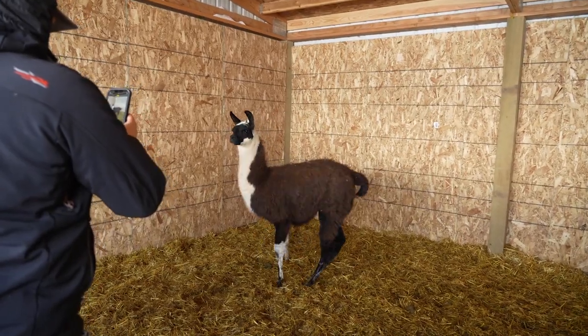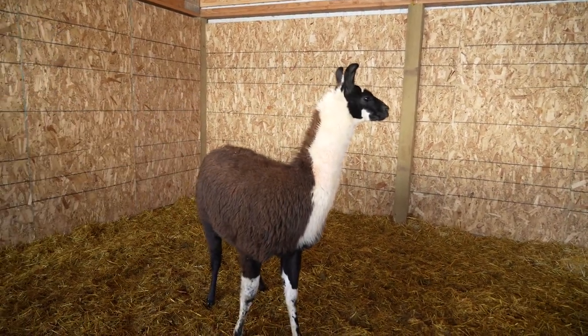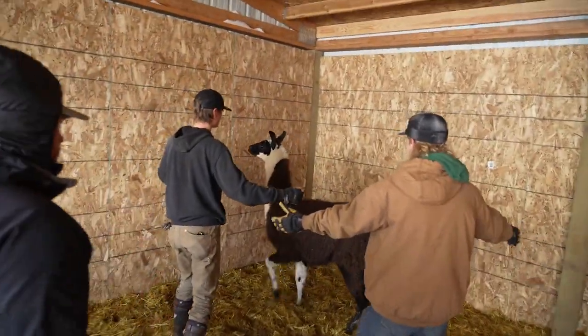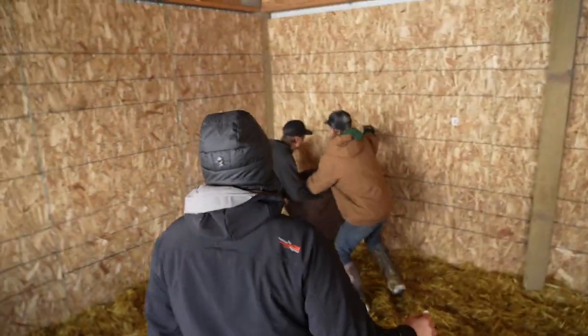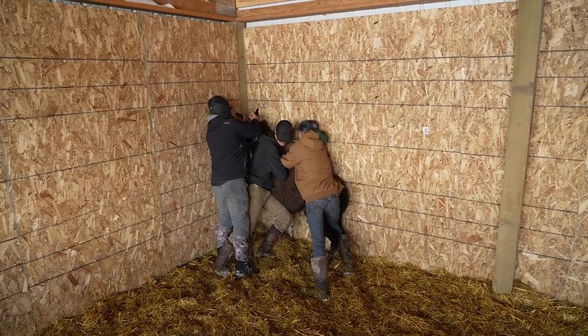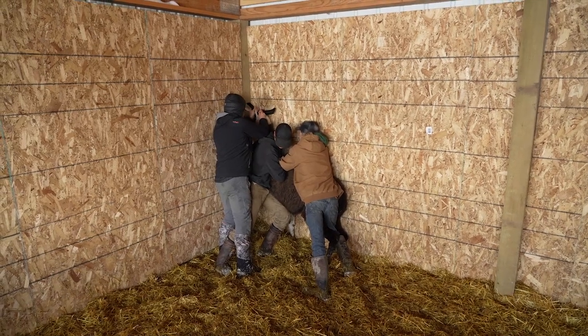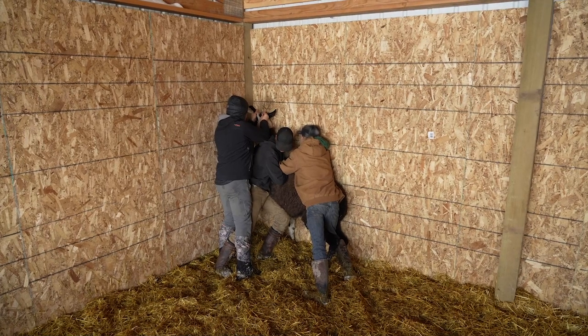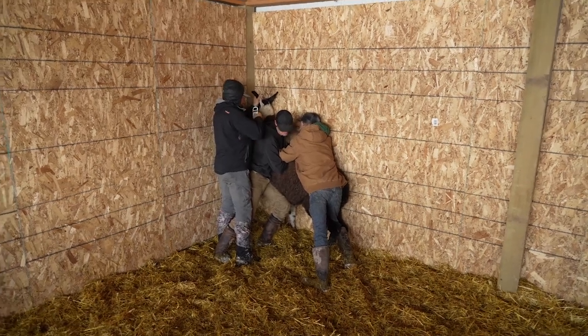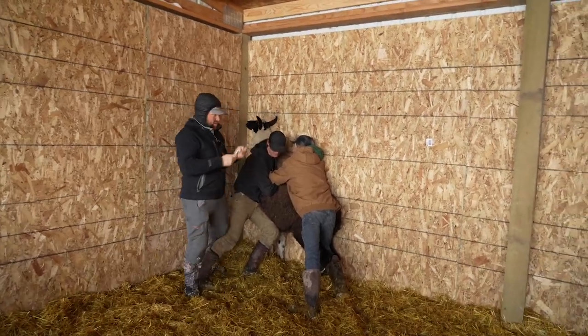Got to get pictures, and then onto the next project for the ranch. Just need a picture of that side — boom, got it. He's good. All right, nice and easy boys. Perfect, right in the corner. Okay, he's done. That's a wrap. Open the gates and let them all out.